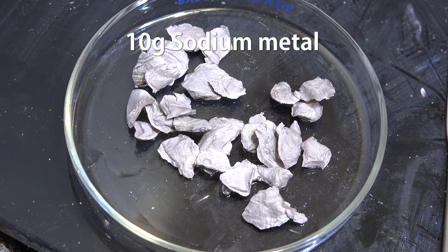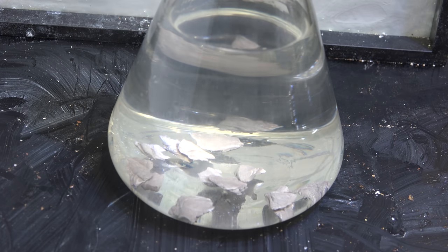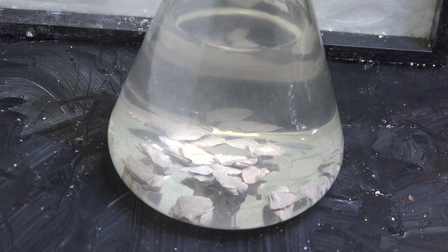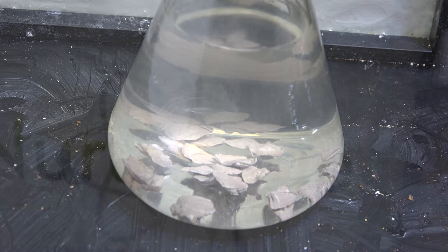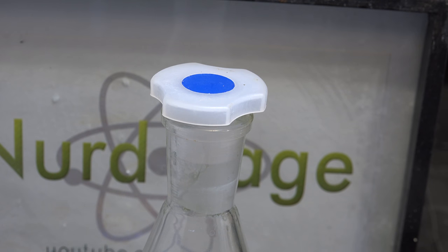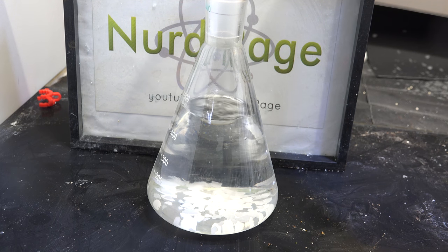Get about 10g of sodium metal and cut it up into small pieces, then add them directly to the ether. You can see it start to bubble as the sodium reacts with any remaining water impurities and generates hydrogen gas. I'm going to loosely stopper the flask with a plastic stopper so the hydrogen can still squeeze out and escape but keep most of the ether vapor in.